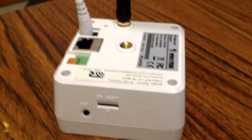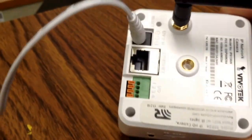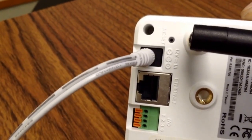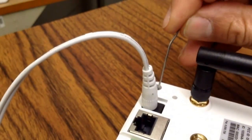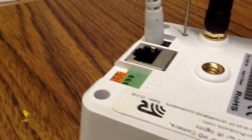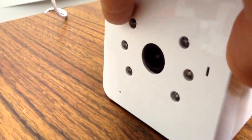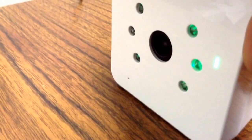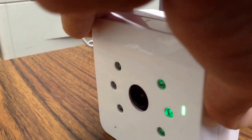After the initial power-on is confirmed with the red light, we're going to reset it to factory settings. We do that by pushing a button in the small hole labeled 'reset' — we can use a paper clip for that. We're going to hold it for 10 seconds.